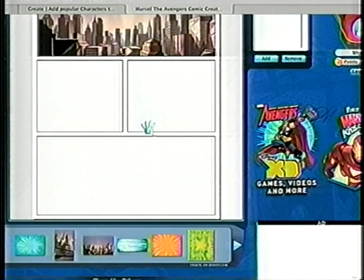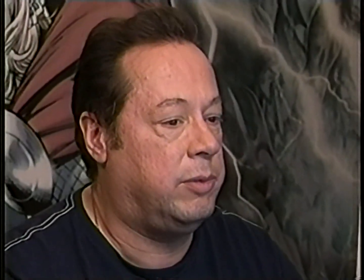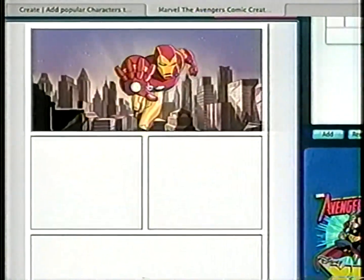So we'll go here to background. There's my cityscape. Now I'm going to select Iron Man.